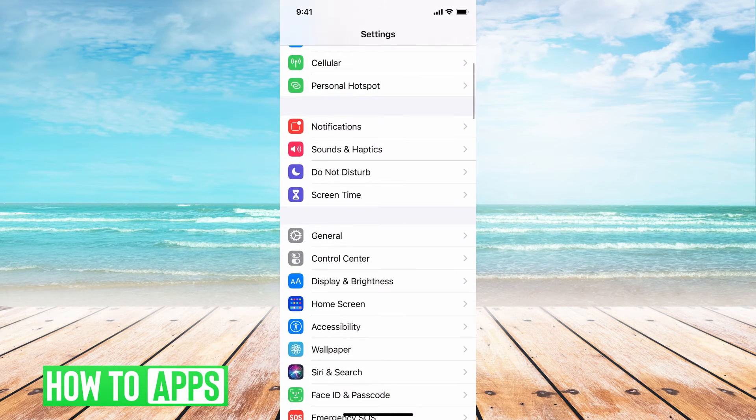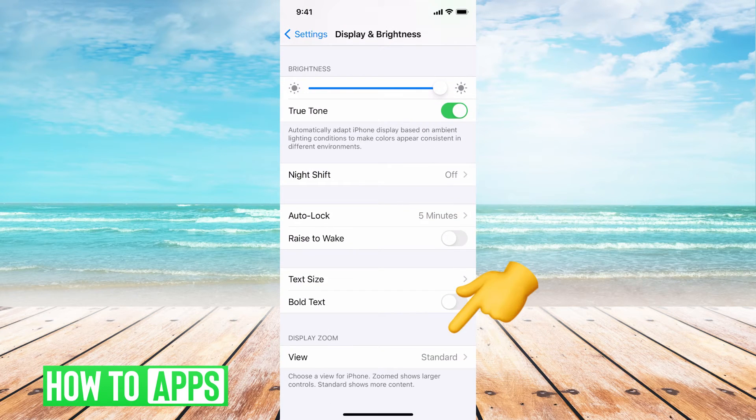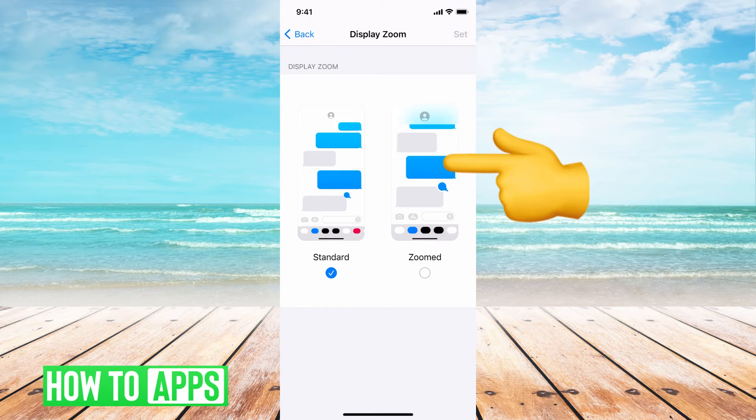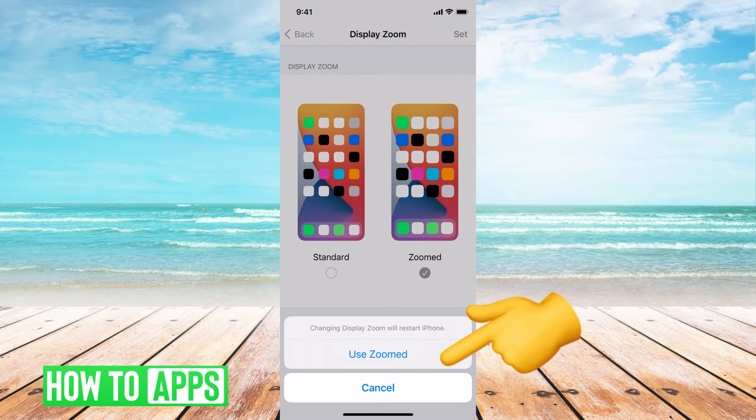From there, we're going to scroll down and go to Display and Brightness, then scroll all the way down until you see Display Zoom, and you're going to hit View. Right now it's going to be set to Standard mode, and what you want it to be set to is Zoomed. Then you're going to hit Set, and Use Zoomed.